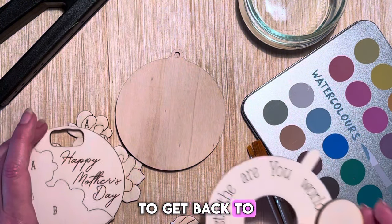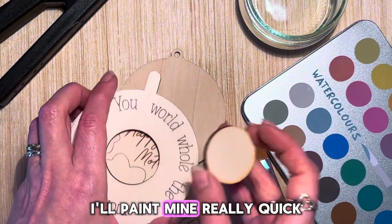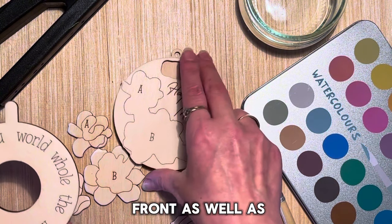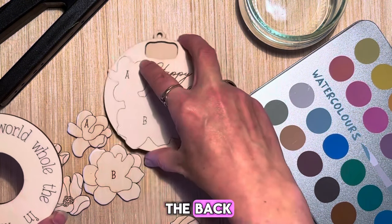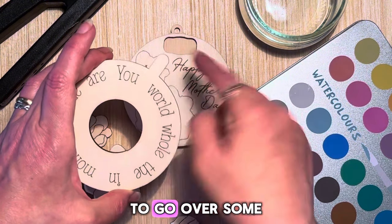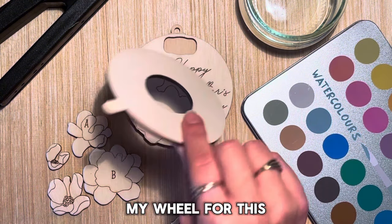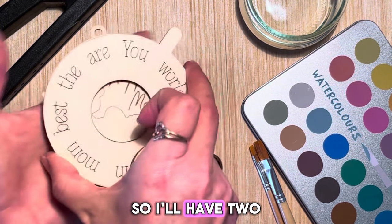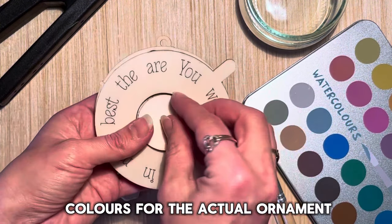Getting back to the painting — I'll paint mine really quick. I'll be staining my front as well as the back, and I'll use a metallic marker to go over some of the details. My wheel for this one will be kept natural, so I'll have two colors for the actual ornament.